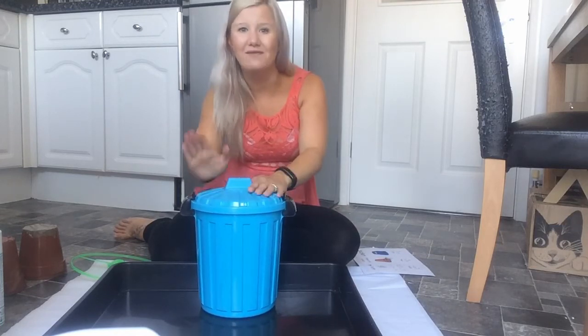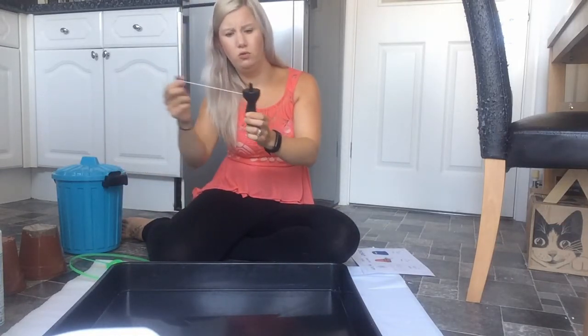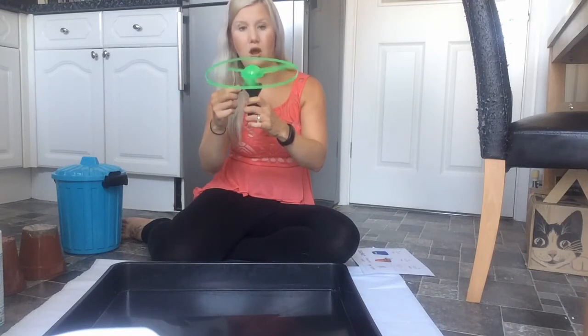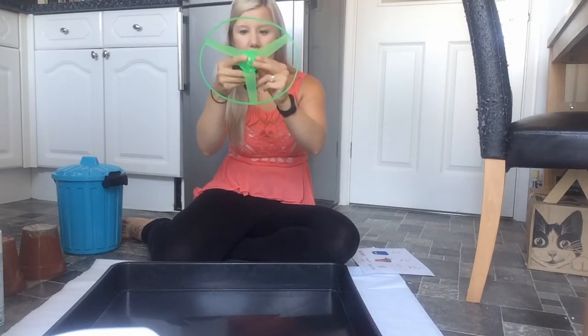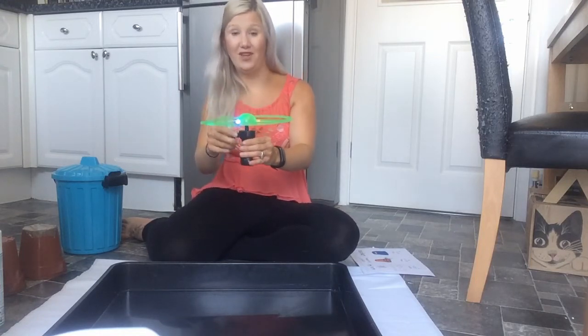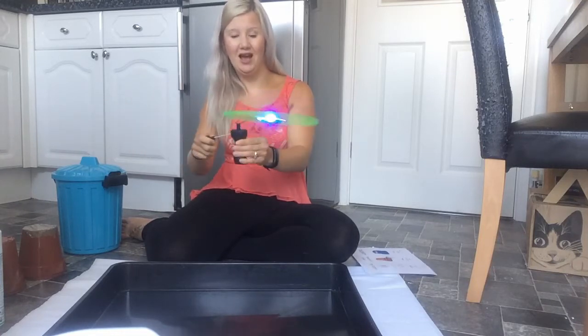What else is in my bucket? I've got something in my bucket, in my bucket. I've got something in my bucket, I wonder what it is. What else is in here? Oh! Oh! He spins. It lights up! It's like a spaceship. Are you ready? Whoo! The spaceship.